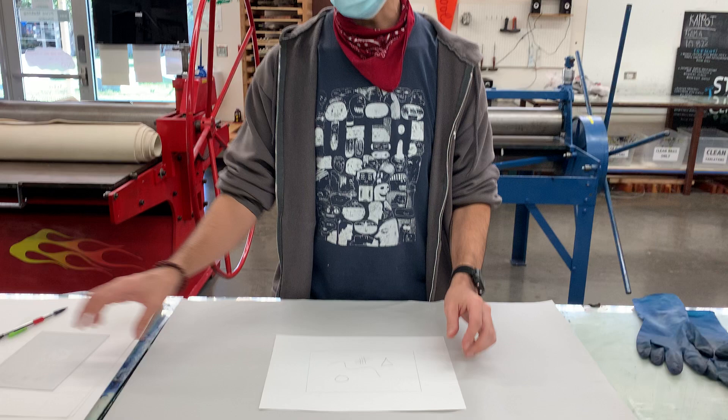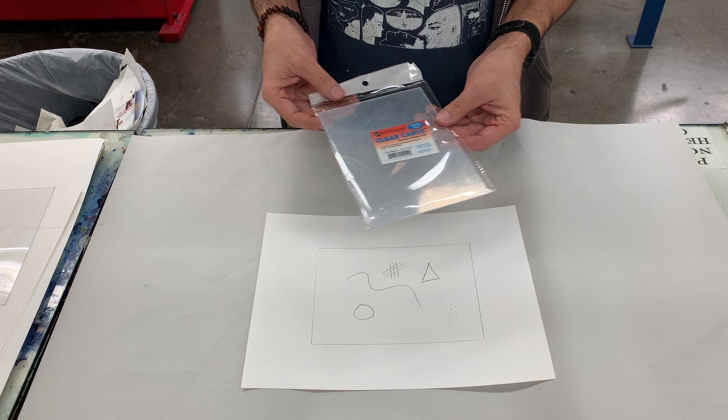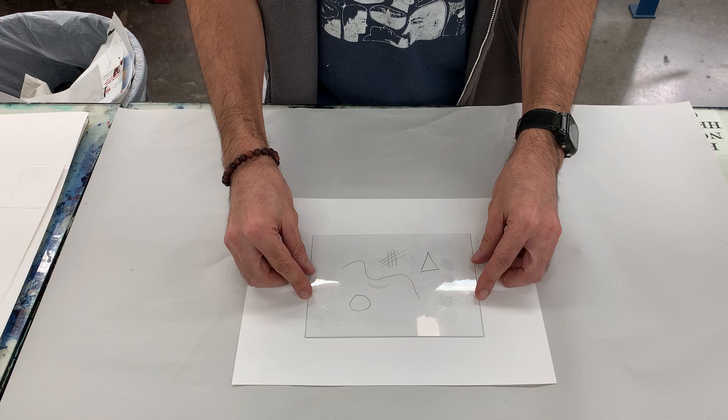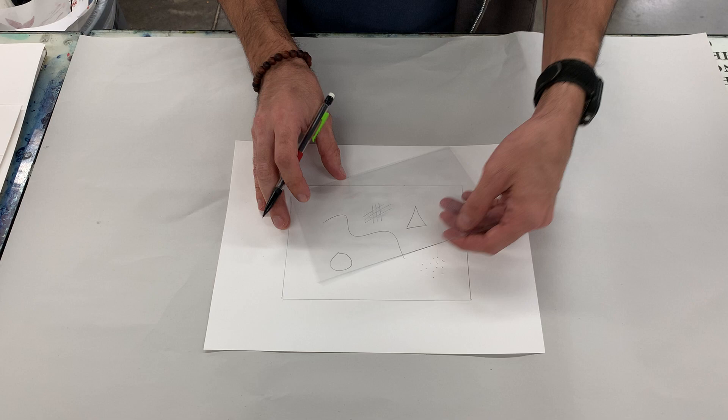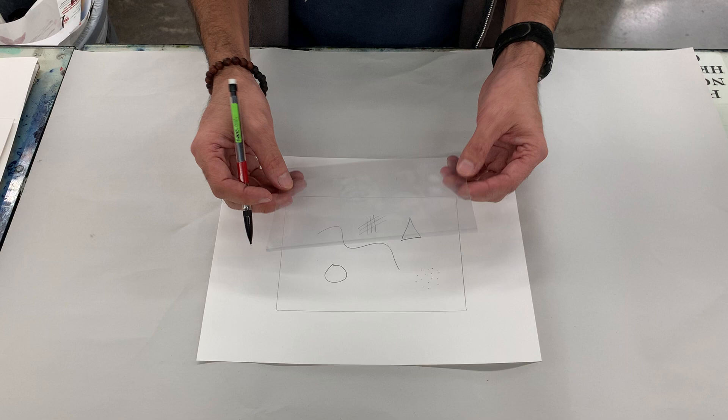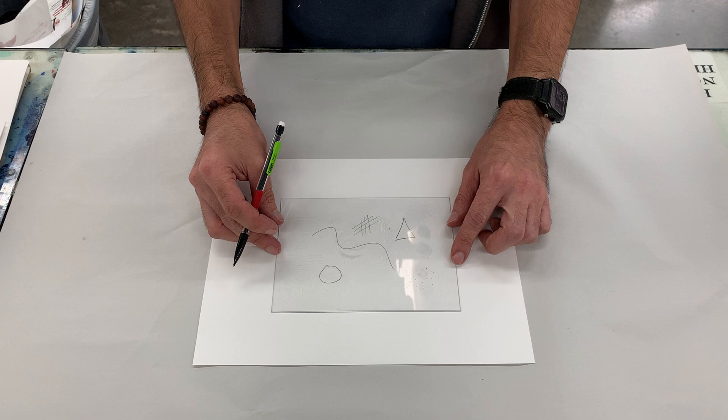This is a one-to-one scale sketch of my image. You guys are using the clear card, and as you can see, the plate actually matches very closely the dimension of my sketch. It's going to be super simple since we are going to do a direct drawing on the plate.